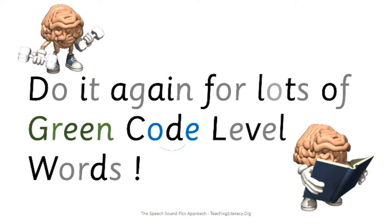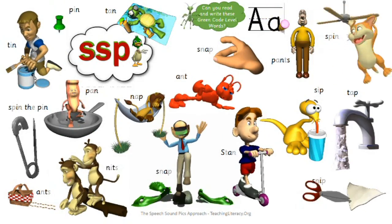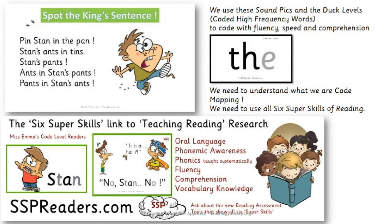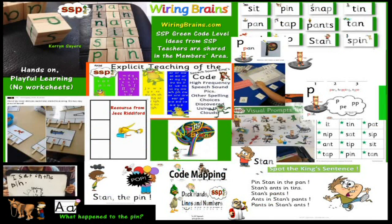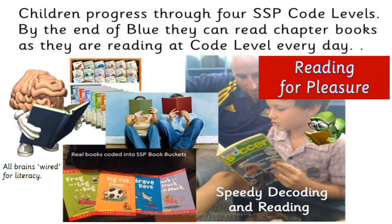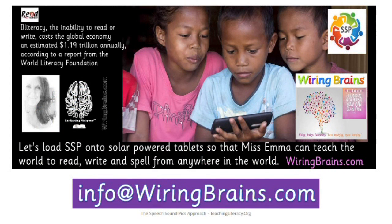Do it for lots of green code level words — you've got a card showing lots of them. There are lots of things you're going to do at the green code level. I want you to do the wrap every day as well and the green code level video, and I'll do lots more of these. Then you'll be able to move up to the purple code level — woohoo! And pretty soon you'll be reading anything you want. See you soon.